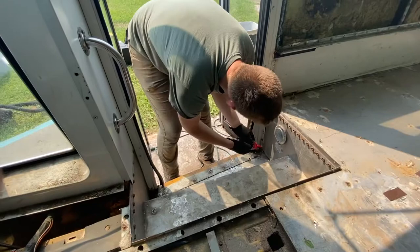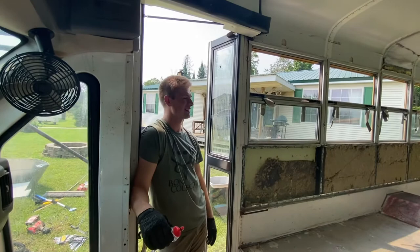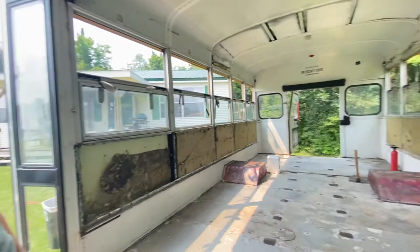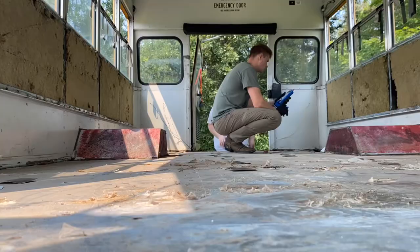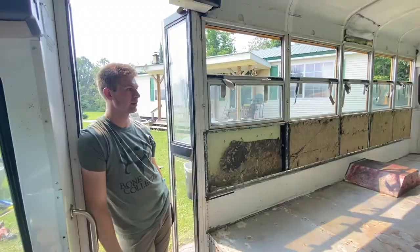Welcome back to the bus build. Today is day three. Because of all the breakdowns and crap, today is actually only day three of the bus build. We've already got the floor off, which was a pain in the butt, and now the floor is clean and sealed — even though it doesn't look clean, it is. All the door parts are off too.